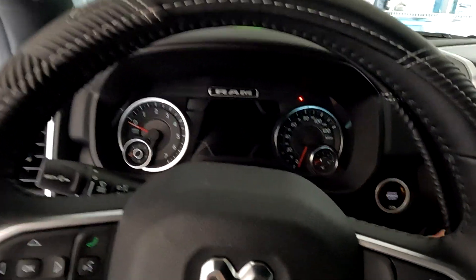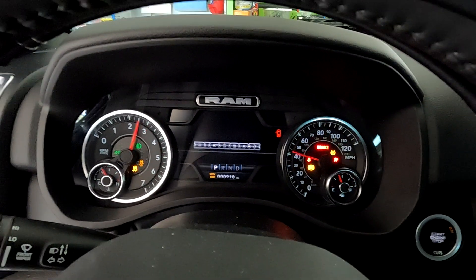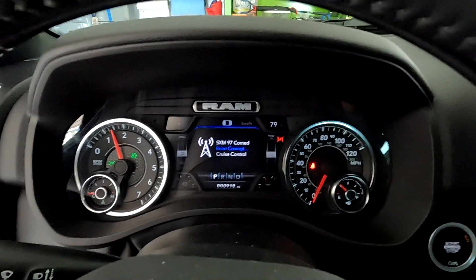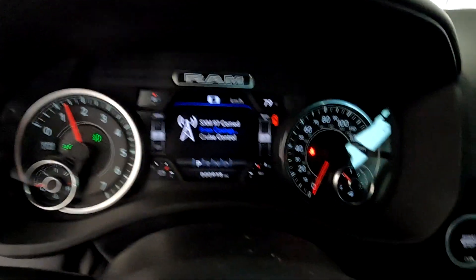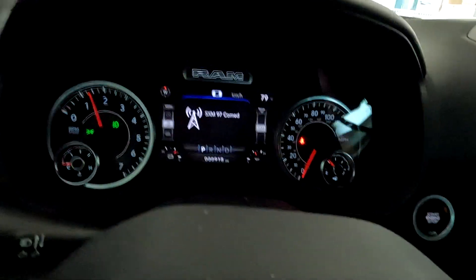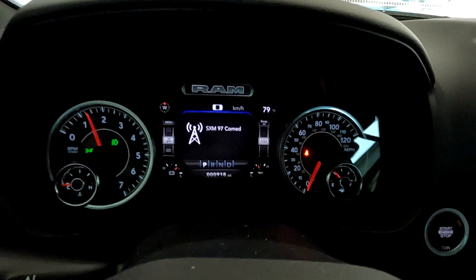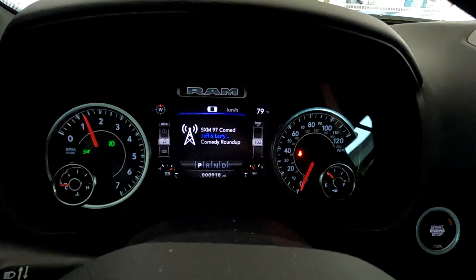So this is the first start — and we have no code issues. Zero codes. Pedal Commander's in, up and running.